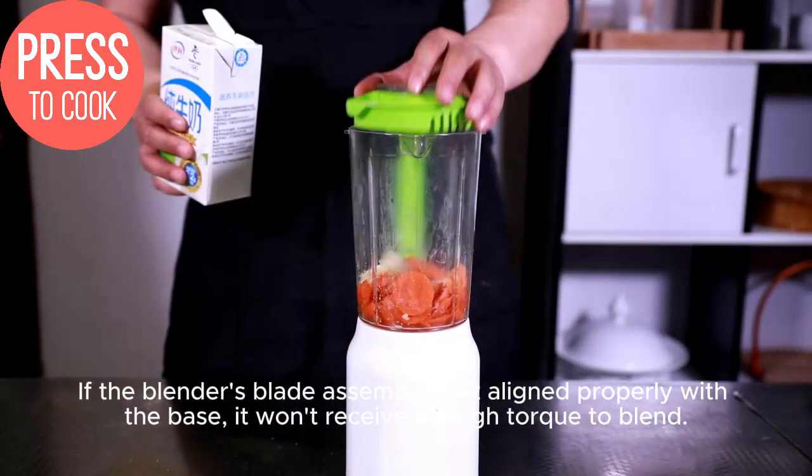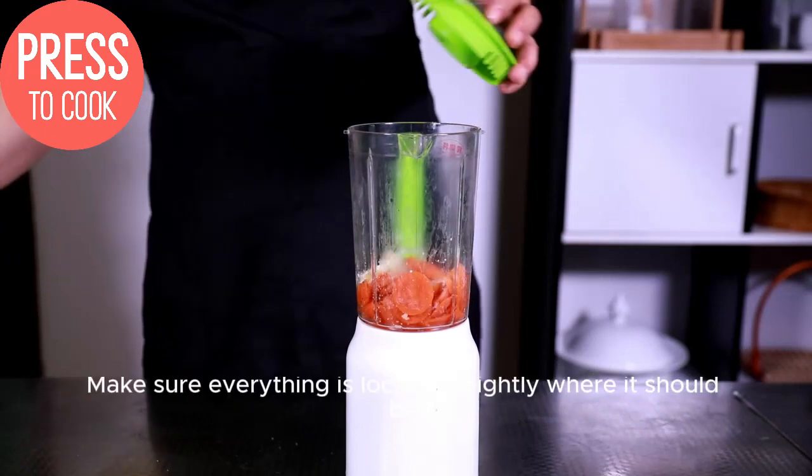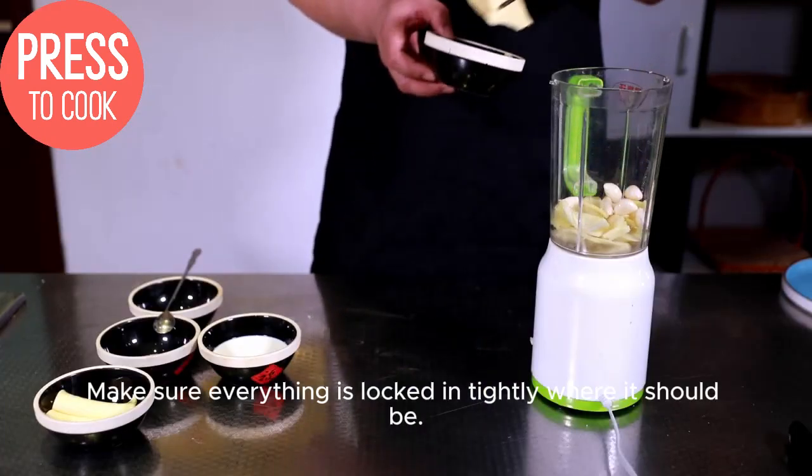If the blender's blade assembly isn't aligned properly with the base, it won't receive enough torque to blend. Make sure everything is locked in tightly where it should be.